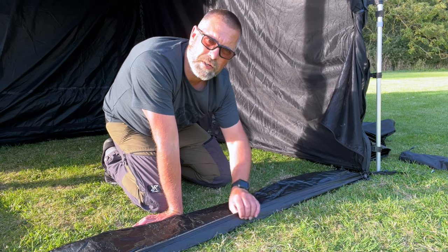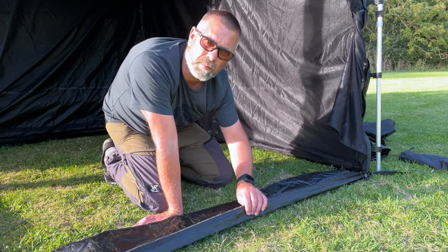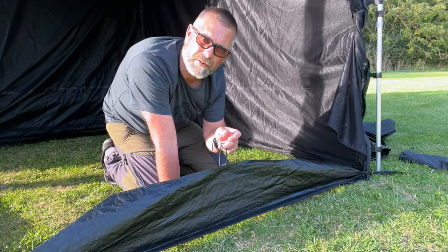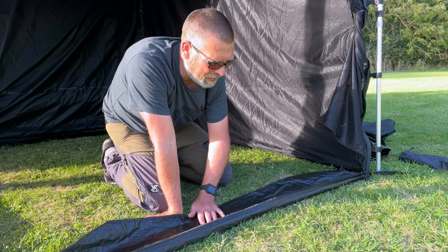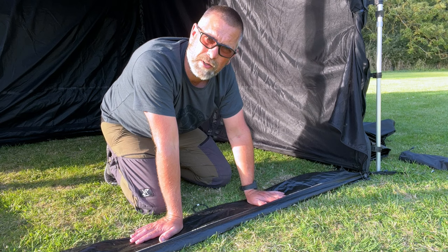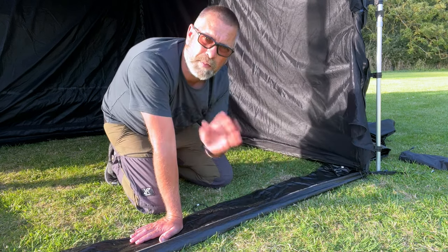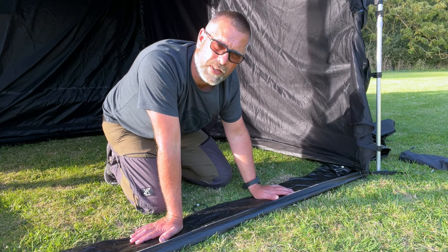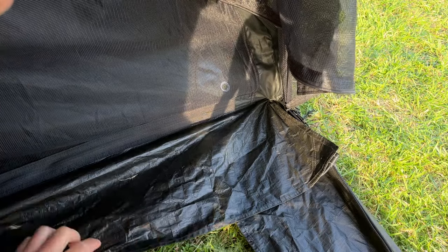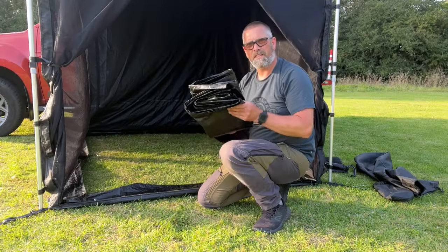Before we put the floor in, I want to show you this floor edge here — it has the bottom part of your zips for the mosquito net and the door, plus little pullouts to tie into the floor to make it more secure. I don't need to use this because of the height, so this needs to be tucked underneath. There's also an issue with pegging the floor inside because there's no hole in this edge to push a peg through.